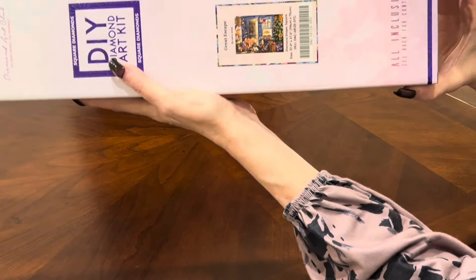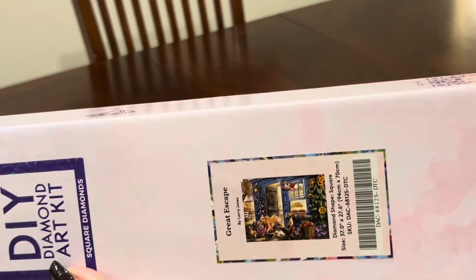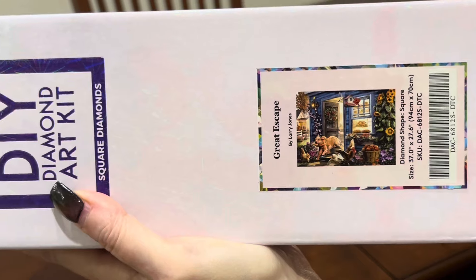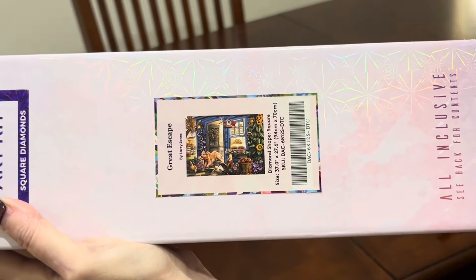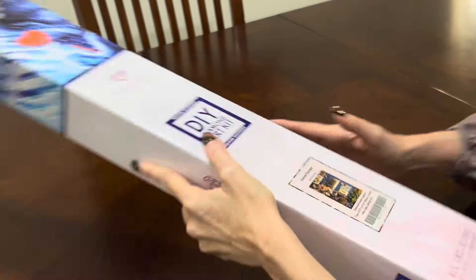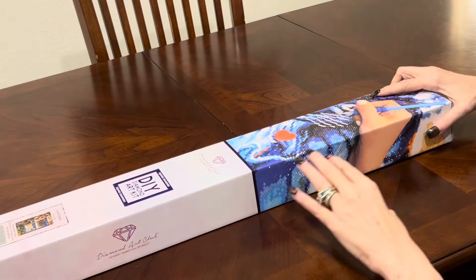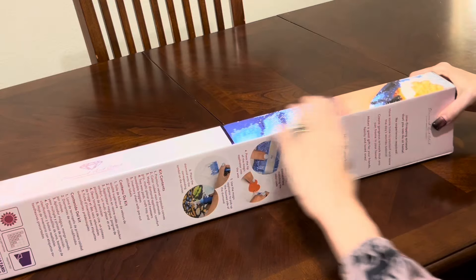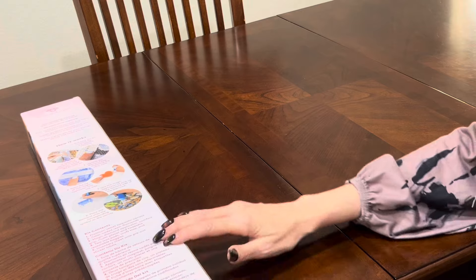It is that adorable picture of the golden retriever running out of the house with a turkey leg. Chickens are flying everywhere. There's pie on the windowsill. Anyhow, it's going to be a fun one to unbox. This box is a beautiful holographic box. It's got information on the back on how it works — diamond painting, that sort of thing — how to do it, and your kit contents.